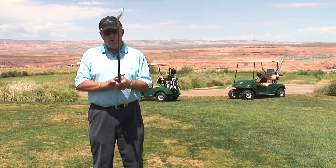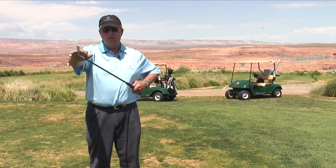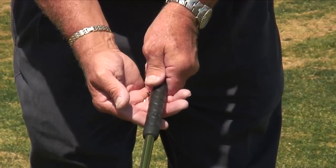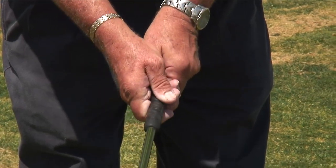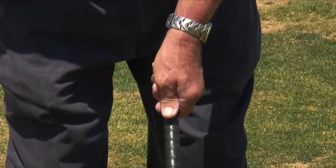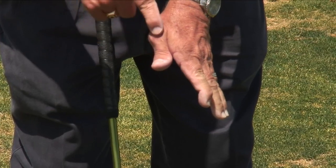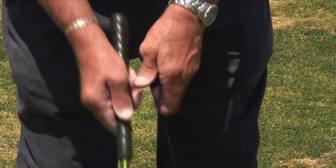The way you put your hands on the club controls the club head. So you want to grip it in the fingers, keep it fairly neutral with the V's pointing to the center of your body — the V's being the V that you make with your thumb and your index finger.